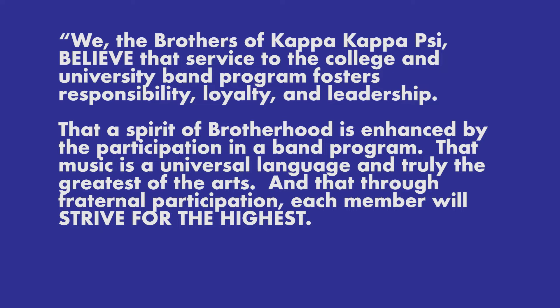That a spirit of brotherhood is enhanced by the participation in the band program. That music is a universal language and truly the greatest of the arts. And that through fraternal participation, each member will strive for the highest.